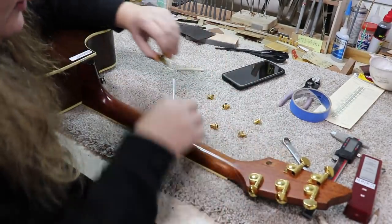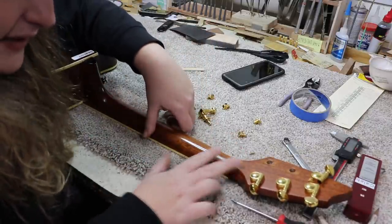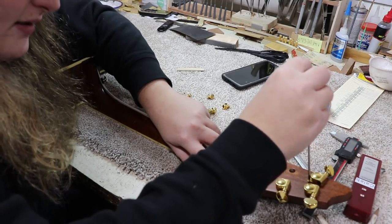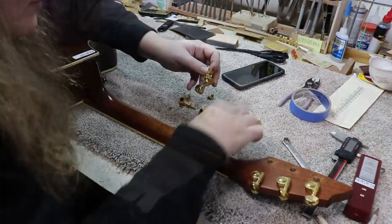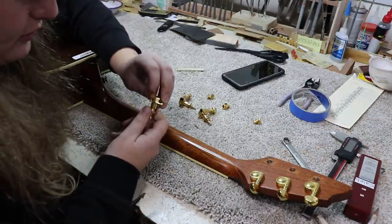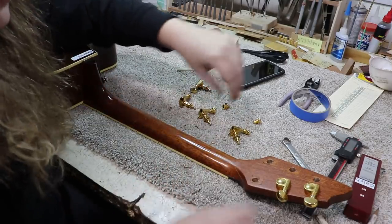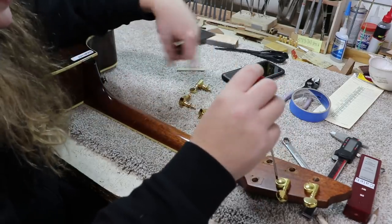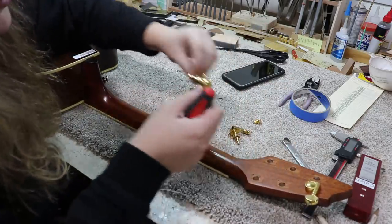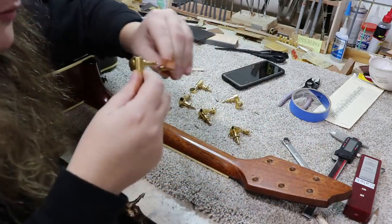The nice thing is this neck is really satin, especially up towards the headstock. So we're not trying to blend a gloss finish in. I really think it's not going to look too bad. If I can get away with just gluing it, I'm not sure how much you're going to notice — and there's no missing pieces, I don't think. Nothing chipped off or chipped out. I'm putting the ferrule with the washer on the tuner it goes with, so they stay together and in the order they go on the guitar.